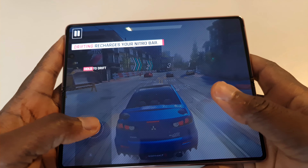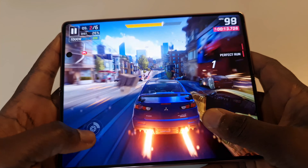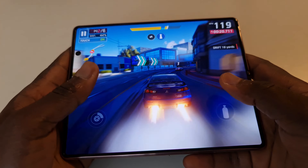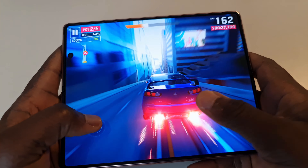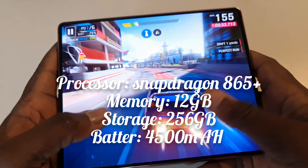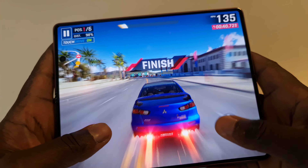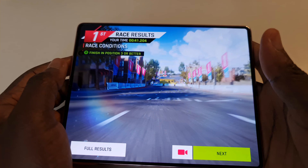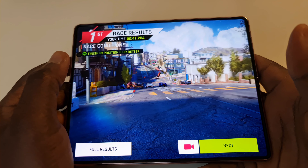This phone comes with the Snapdragon 865 Plus. The Note 20 Ultra had the Exynos 990 in other chipsets, but due to the exclusivity of this device, it has the Snapdragon version. Storage is 256GB and RAM is 12GB, which is really exciting given how much multitasking this phone is built for.